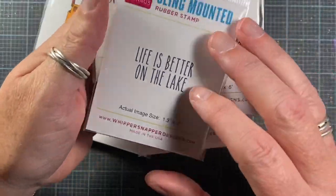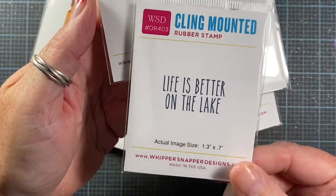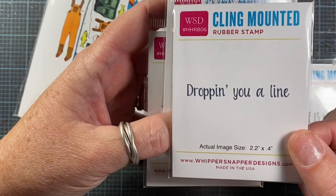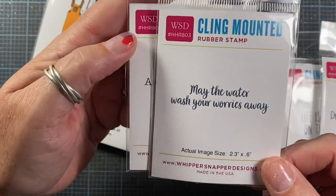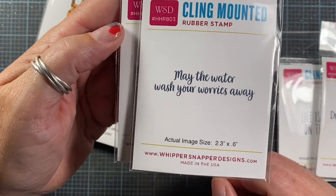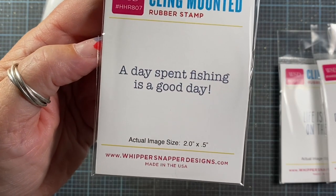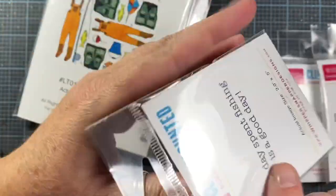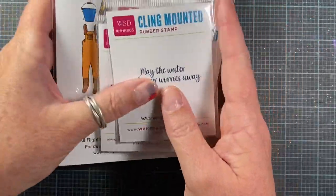The sentiments that go with the fishing theme are: 'Life is Better on the Lake,' 'Dropping you a line,' 'May the water wash your worries away,' and 'A day spent fishing is a good day.' I really like the font. So that's the fishing theme — super fun, love those.